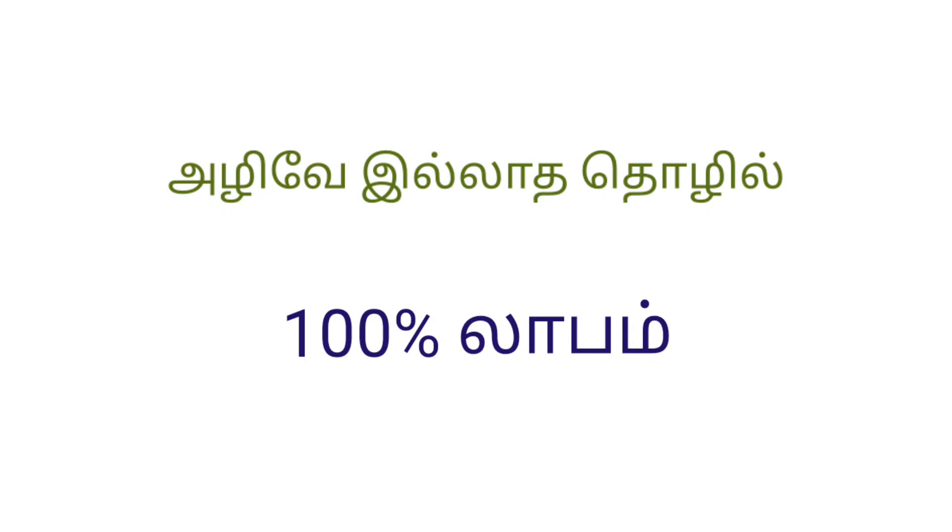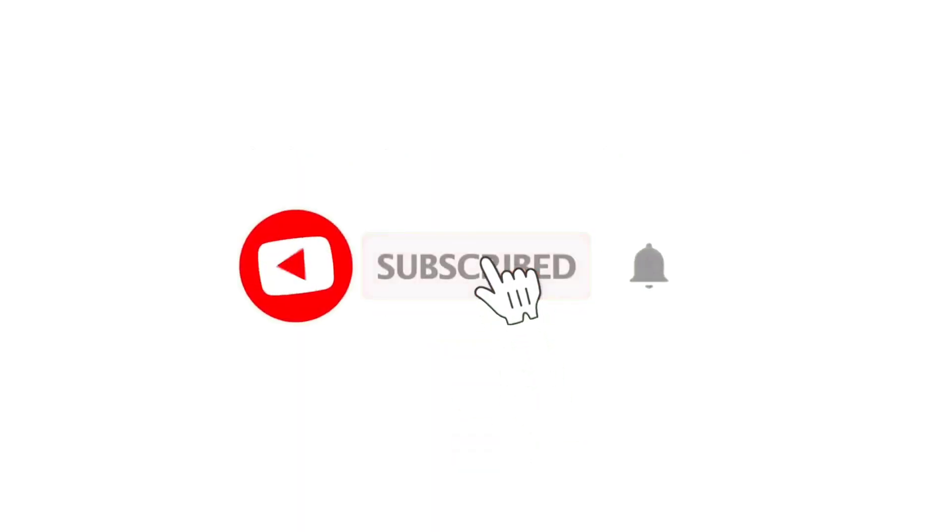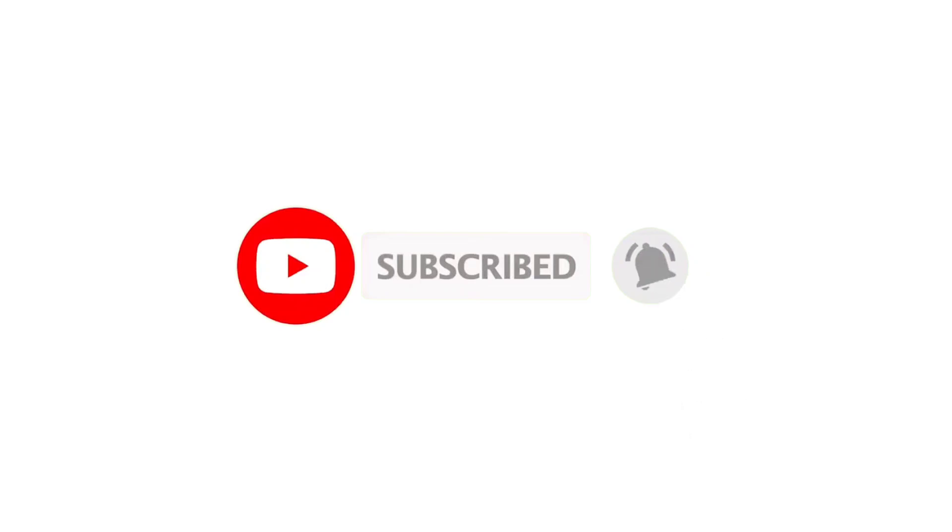If you have any free time, you can see the full tutorial. Please subscribe to the channel, press subscribe and click on the bell so you don't miss any videos.